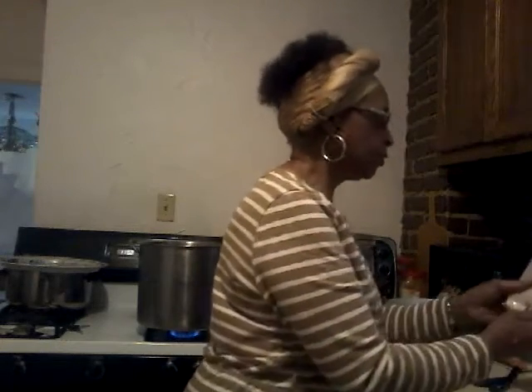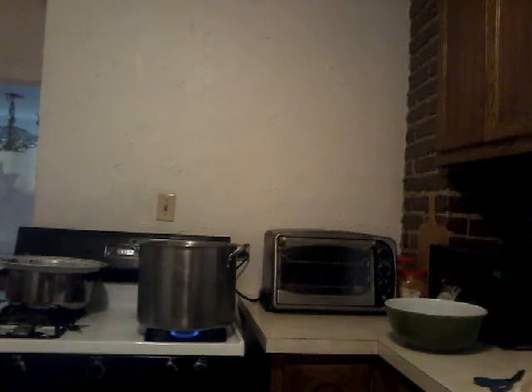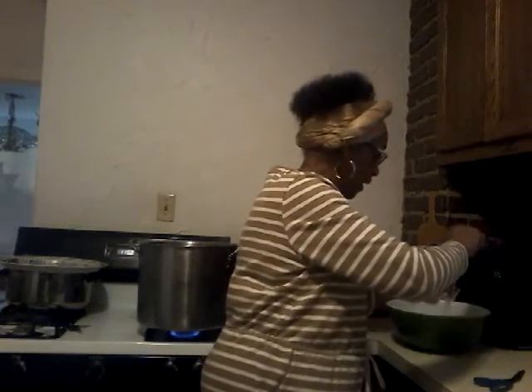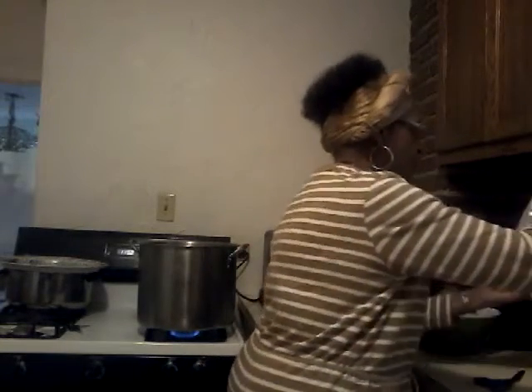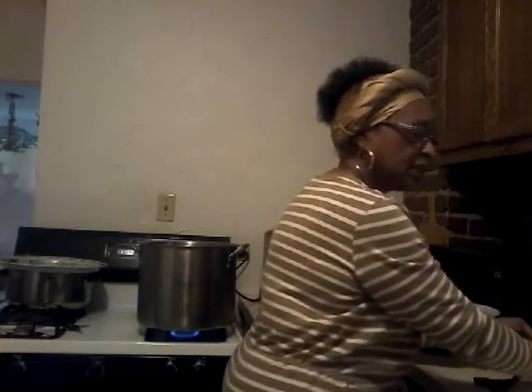The recipe calls for two cups of water. I've added my two cups of water, and now I have to mix this up into a spongy type dough.